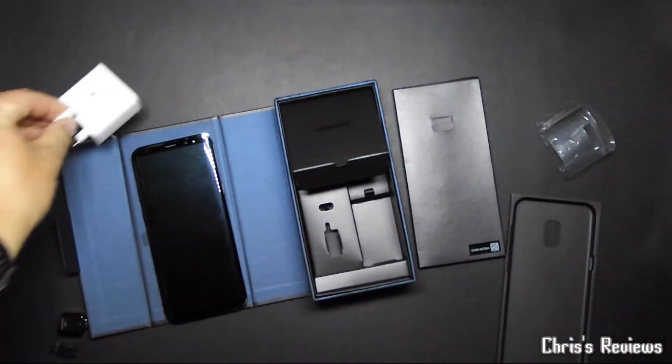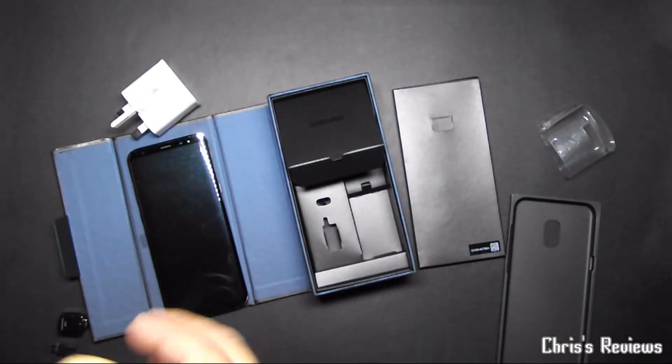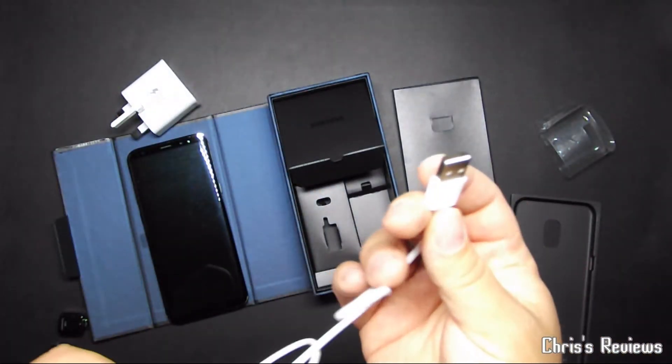There is the cable, which is obviously USB-C to normal USB.